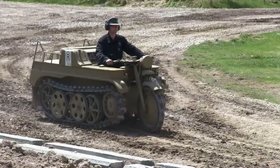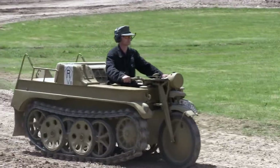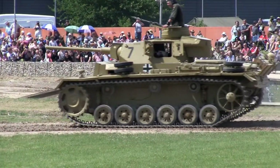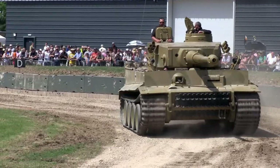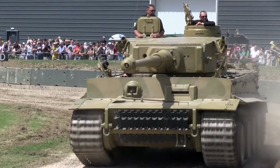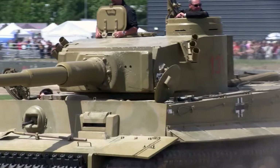It's had extra armour added. The crew was five: three in the turret and two in the front of the hull. The driver's position involved removing the side plate that runs down the side and fitting a narrow section to the front.